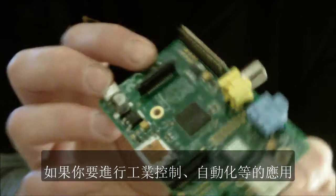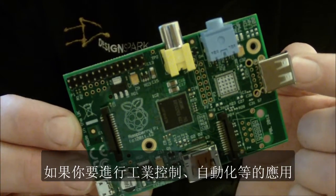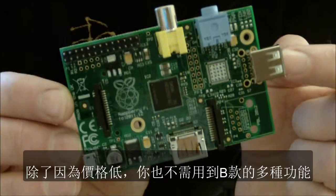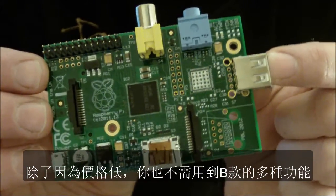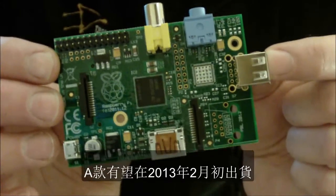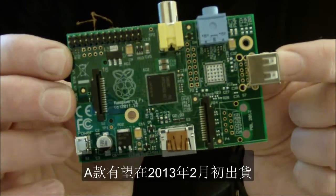And also if you're into industrial control, automation, that kind of thing, this is probably ideal not only from the price point but from the perspective that you don't need a lot of these other features that the Model B had. So this hopefully will be shipping sometime early February in 2013.